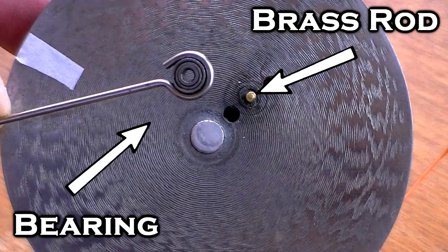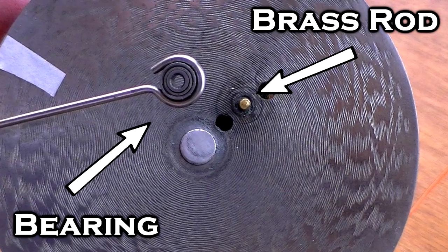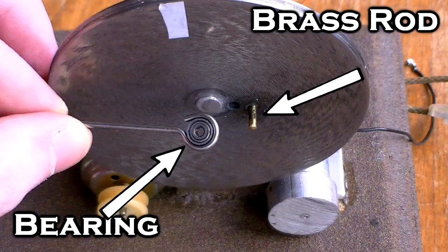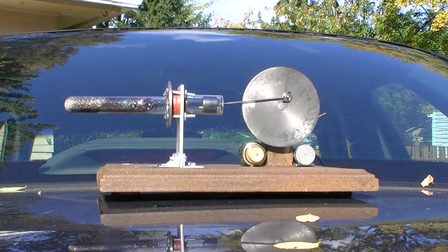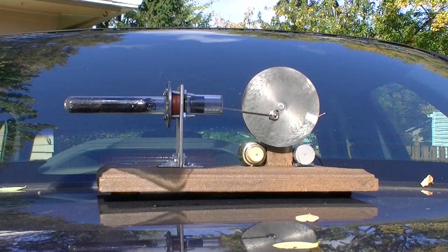The bearing that connects the piston to the flywheel is not secured to the flywheel very well — it's just sitting on this brass rod. Now that it's spinning in the clockwise direction, this won't be an issue.